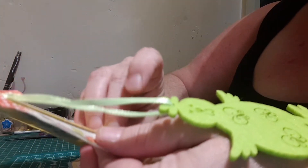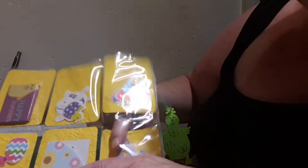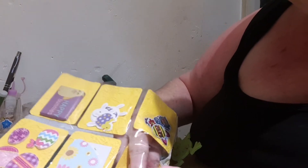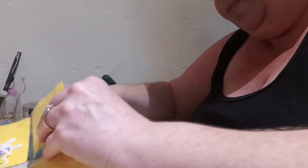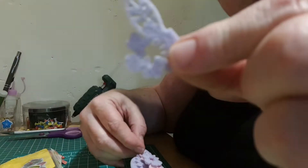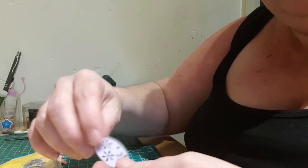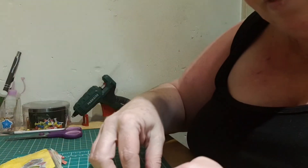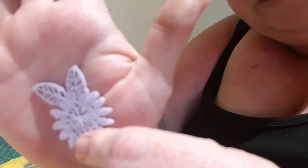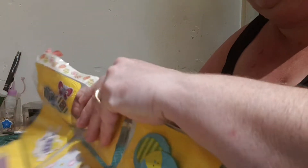I'll just take the washi tape off the front — I think she's put that on just to keep everything in. In these little pockets are these gorgeous little felt flowers with leaves attached. Sorry about the glare — she sent me two of those, and there's a beautiful pink flower with the leaves, a little Easter egg, another little flower, and another Easter egg. Thank you so much for that Wendy!